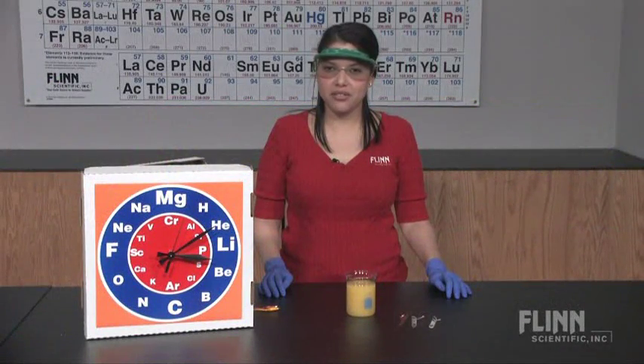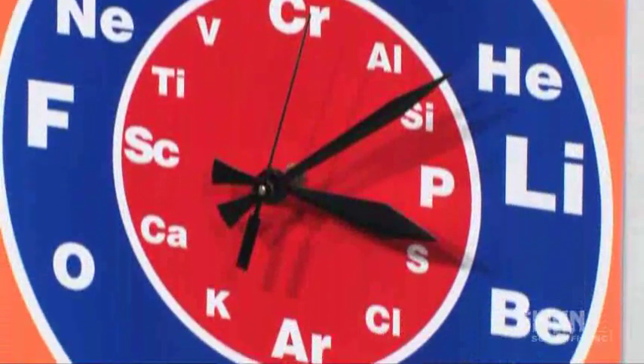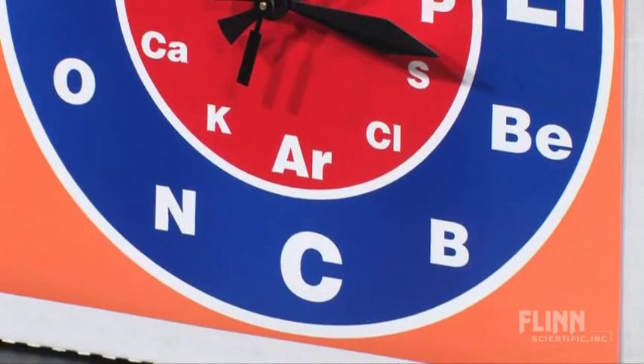Are you looking for a fun lab activity to promote inquiry in your classroom? Check out the electrochemical clock demonstration from Flint Scientific. Inquiry begins with questions, and this is a very effective demonstration to generate lots of authentic student questions.